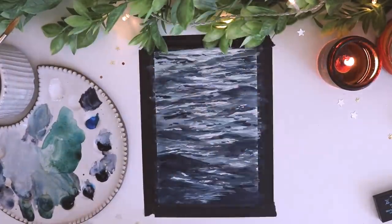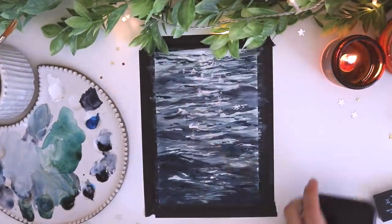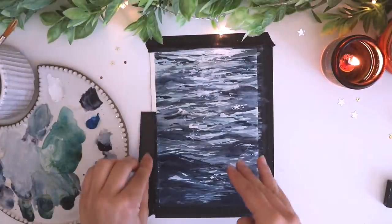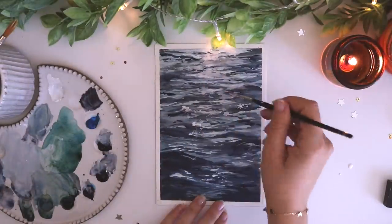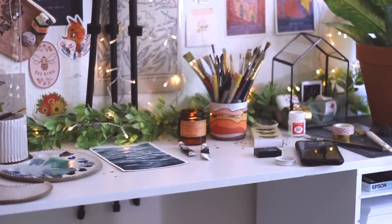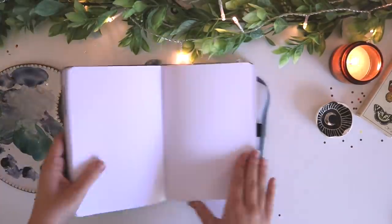I'm going to be posting a whole separate tutorial video in a day or two where I'm going to talk through my entire process, give you guys the colors I used, the methods, and all the materials. It's going to be a long, chatty video where I sit down and walk you through my steps to do this painting — the same format as my ocean painting tutorial last year, which you guys really enjoyed. And this is the finished painting. I think it looks so pretty with all the glimmers. It's definitely not as hard as it seems, so I'm really excited to get that step-by-step tutorial up for you guys.